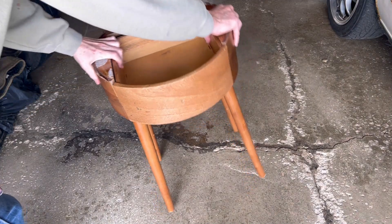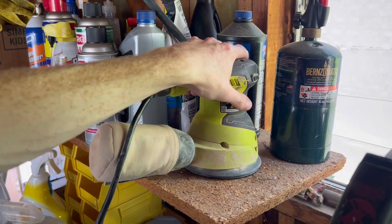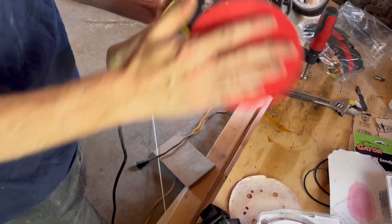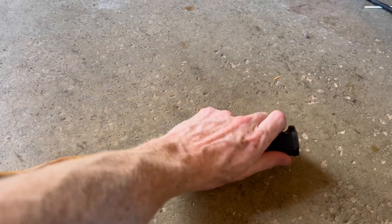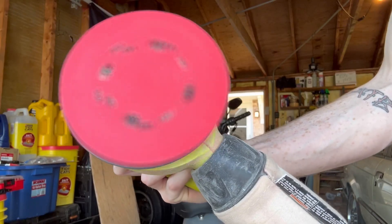Let's get this thing outside so we can start sanding all this crap off. Let me get my respirator, my roommate's handy-dandy electric sander, and some pretty high-grit sandpaper. Obviously the electric sander needs some electricity, so if I could just get this thing plugged in — bam! There we go.